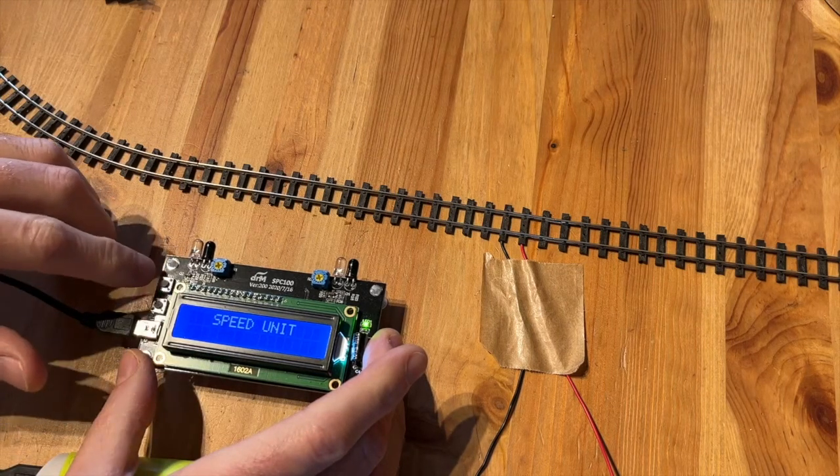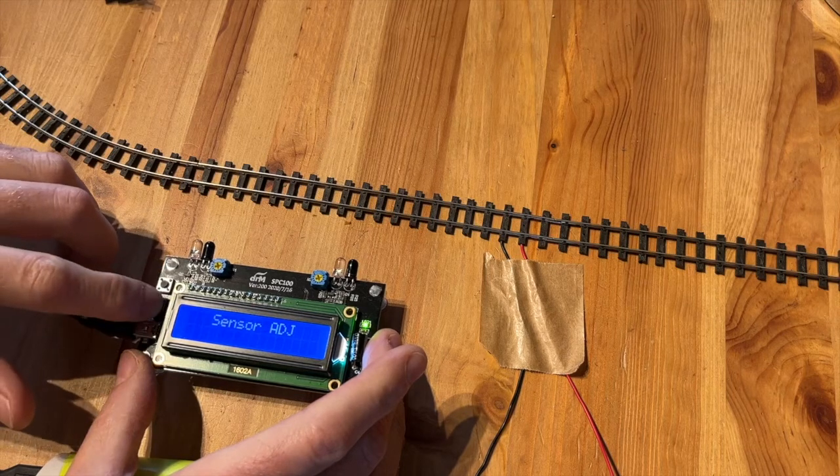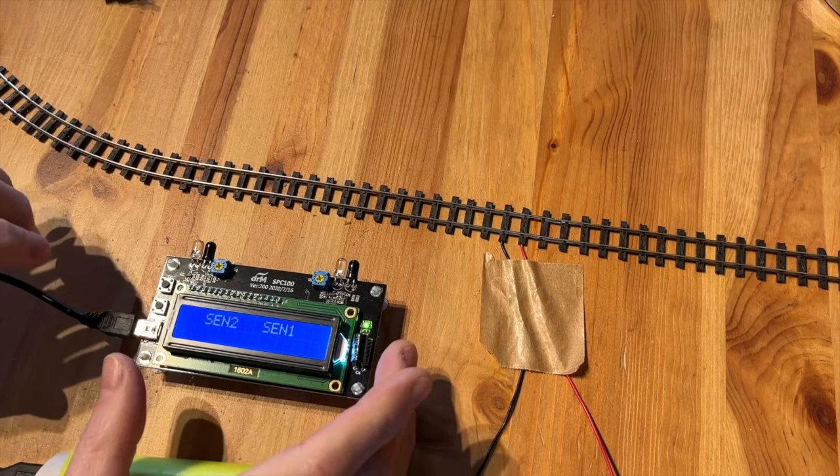When the speed unit appears, click the top button again. The display will show sensor adjustment — click the lower button to confirm.